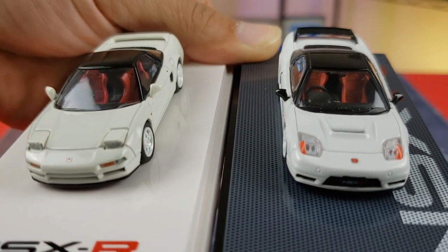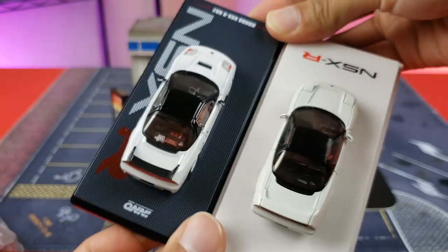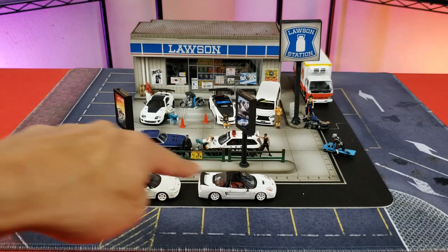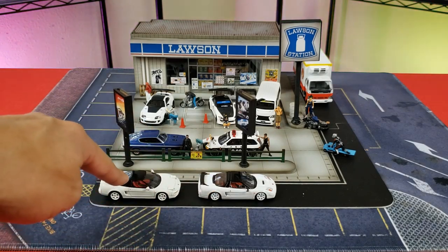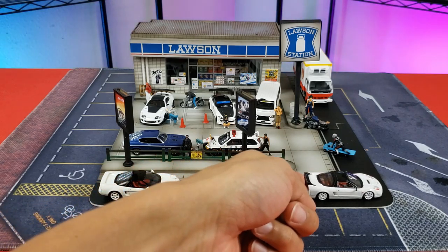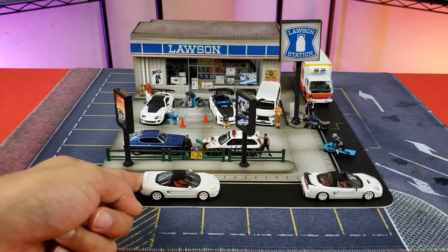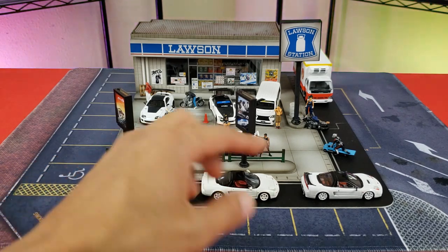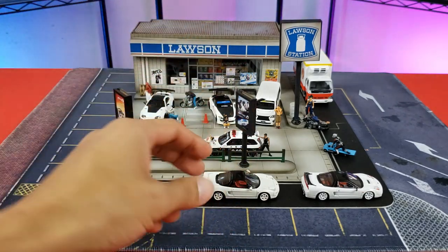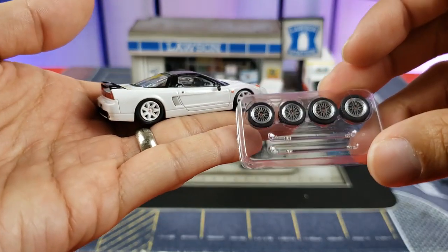Let's now remove them from their bases and do a roll test. Inno64 — not going to roll. Hobby Japan — not going to roll either. With this typical range of cars, most of the time they're going to be for static display.